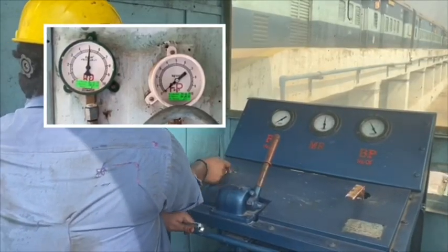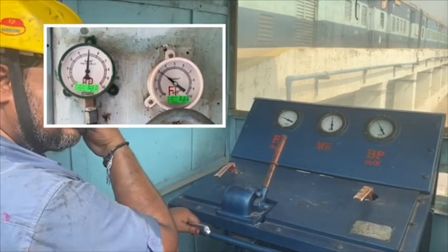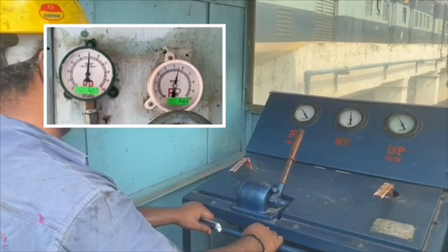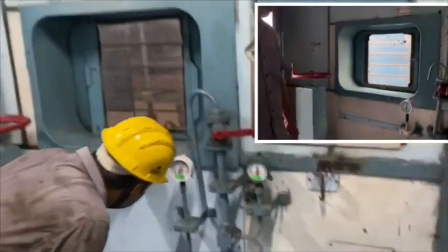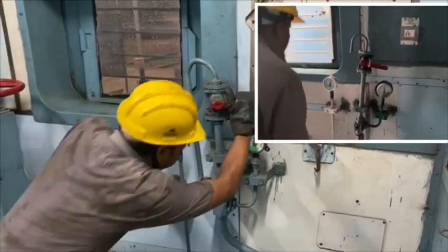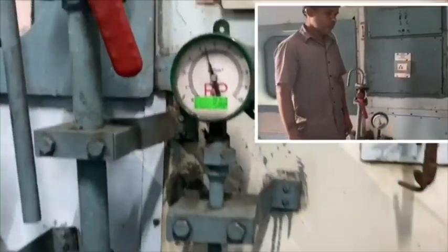Then charge the FP to the Rake. After pressure reaches the desired level — that is BP with 5 kg per centimeter square and FP with 6 kg per centimeter square in front and rear SLRs — the emergency valve in both coaches should be checked.